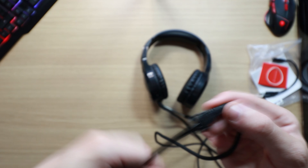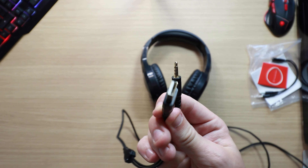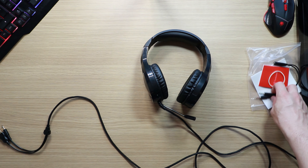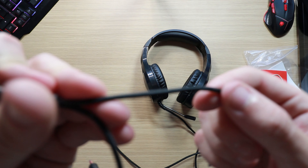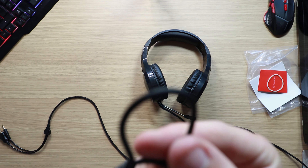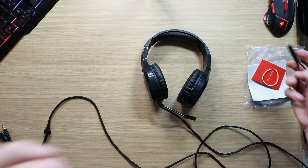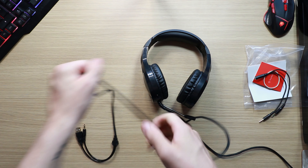On the other side you have your basic USB and your audio jack, which would be used for a game console. If you're going to use it for PC, you'd use the splitter provided. The splitter itself is more of a corded style rather than the threaded braided style of the main cable, but it is very strong.